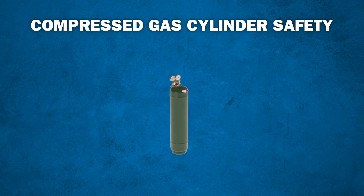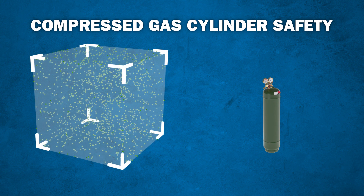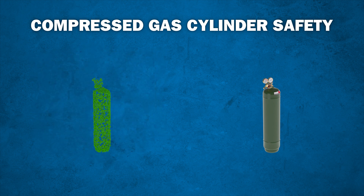A compressed gas cylinder contains a large volume of gas. Gas particles in this large volume are put under high pressure and compressed to fit into the volume of the cylinder, creating a compressed gas cylinder.